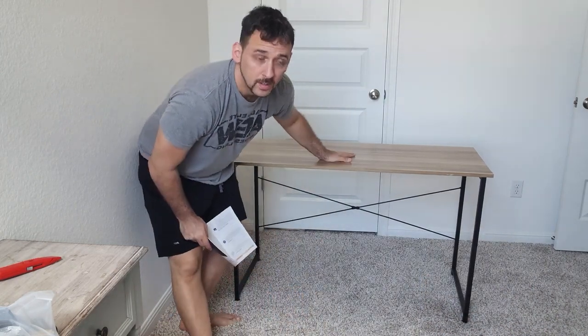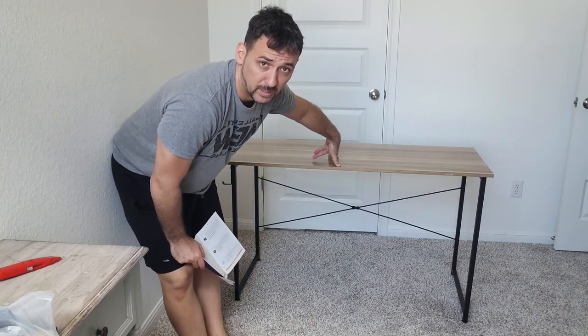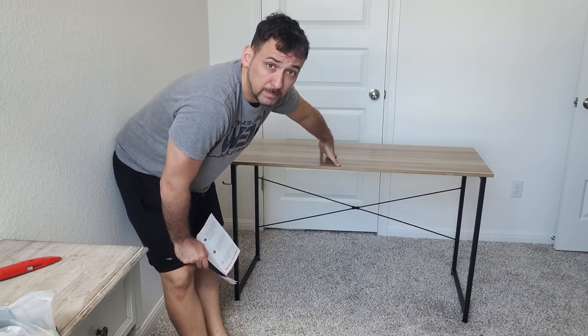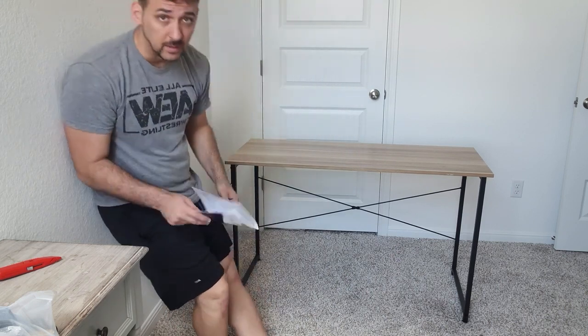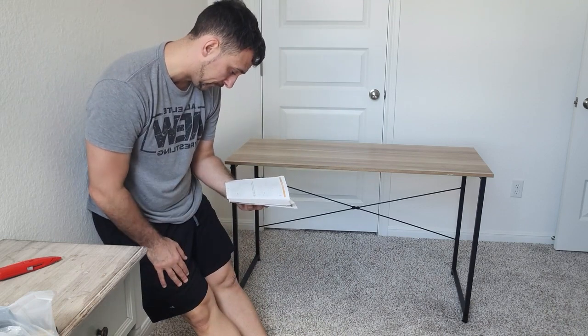There you go — it's all done. This has a weight limit of 110.2 pounds, which should be heavy enough for a computer tower, a monitor, mouse and keyboard, and some other smaller accessories. Double checking to make sure I don't miss anything, and I don't think I did.